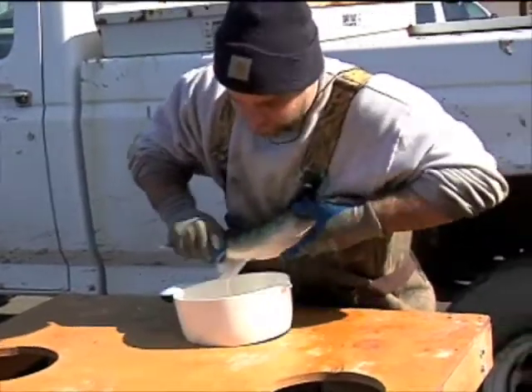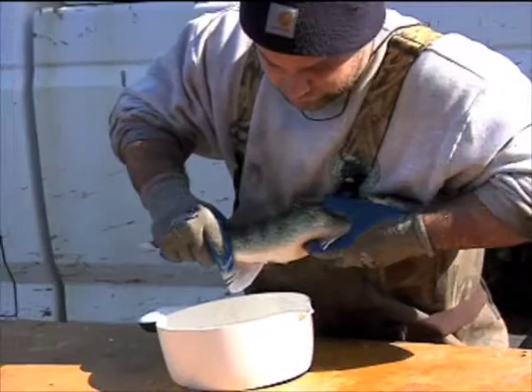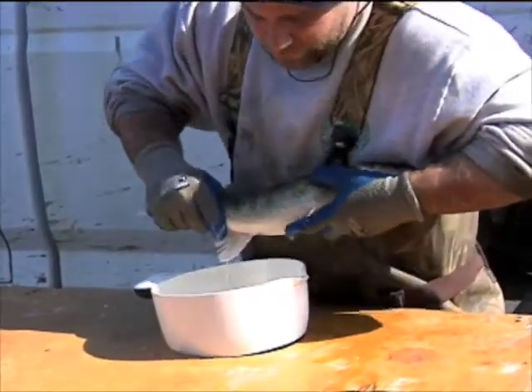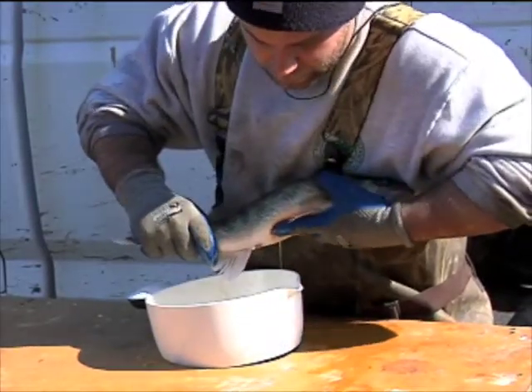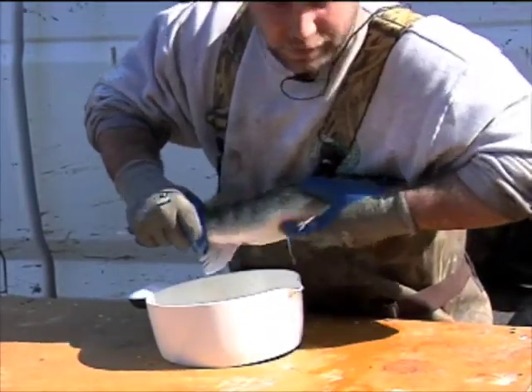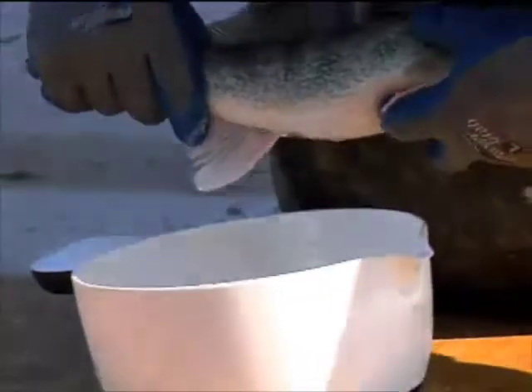Once we strip the females of eggs and the males of milt, we like to hold onto them for a couple of days and put them in a recovery tank. We actually have some stress coat in a separate tank that will help the fish recover from the stress of being caught in the nets all night and also the stress of the extraction. We try to give them the best chance we can.